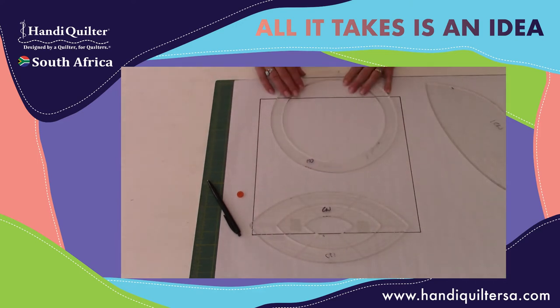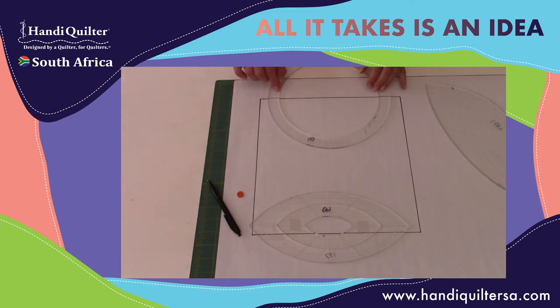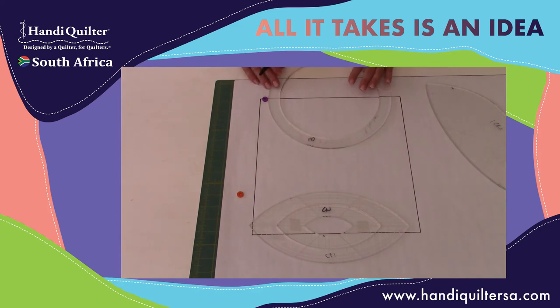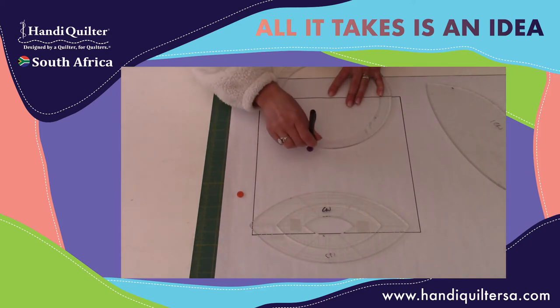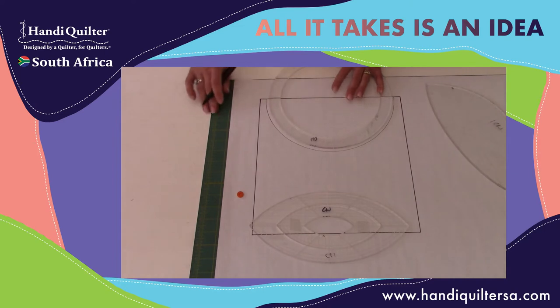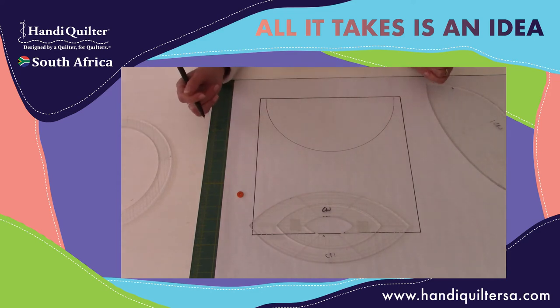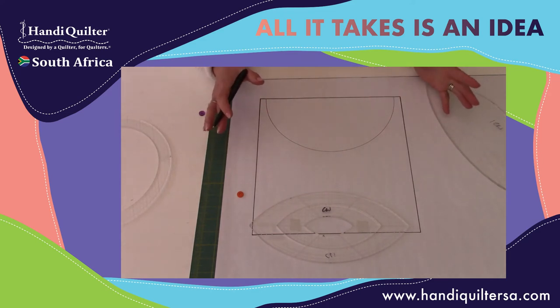I've got a circle ruler — this is part of the gold ring set from Handy Coulter. This is the 11-inch circle, so it is going to be just a little bit too small for my block because the block is 12 inches. But if I use my drawing wheel here, this simulates where my needle would go. I'm going to get that kind of curve — it's quite a steep curve. It comes in a long way into my block, and that might not be what I'm looking for.